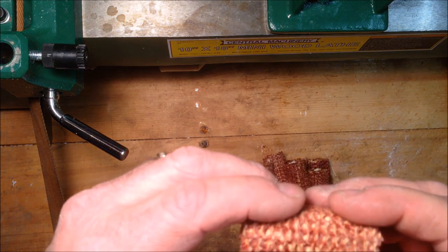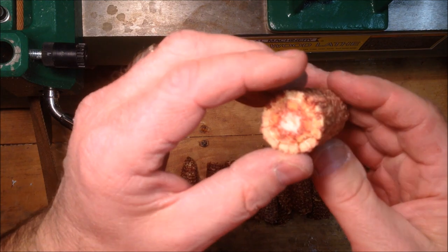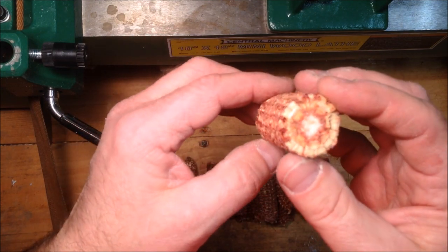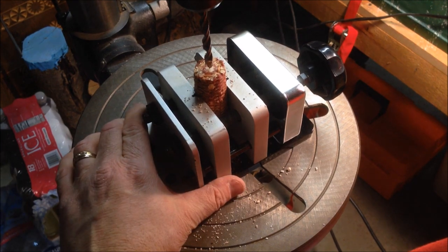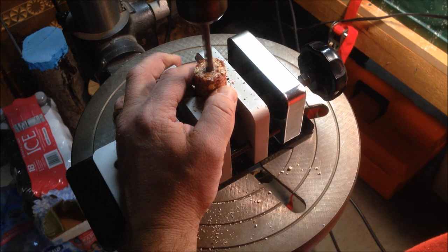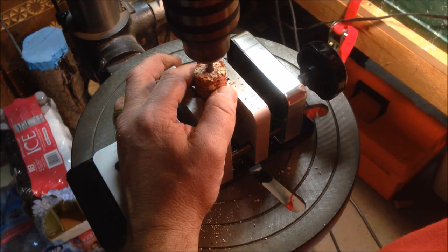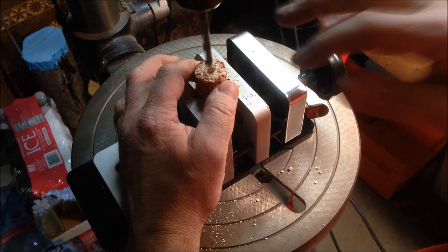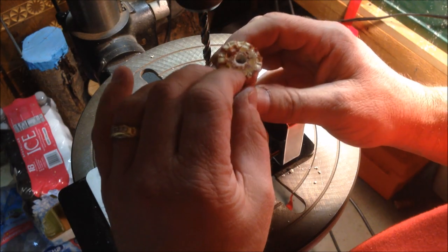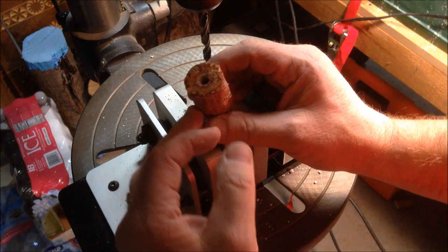My corn cobs have been drying for several days and they actually feel pretty good — not damp anymore, relatively solid. They feel like a piece of wood. So I'm going to take them over to the drill press, drill the centers out, and glue some tubes in there to get one step closer to making an ink pen. I stayed pretty well in the center on the first one, and the wood hardener has done a nice job — it's just like a piece of wood, albeit maybe a punky piece of wood.